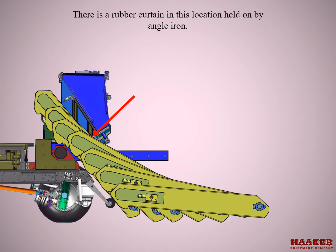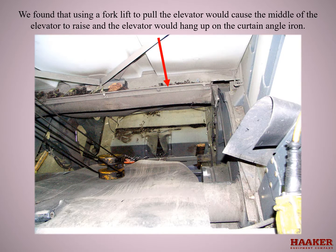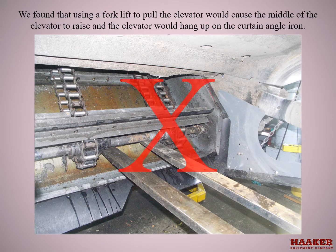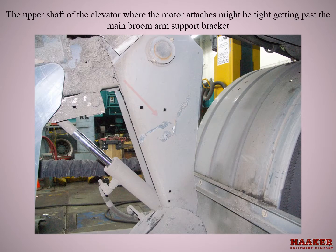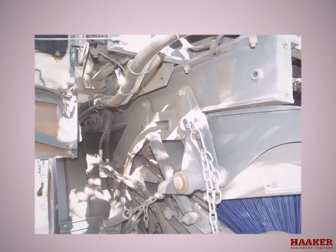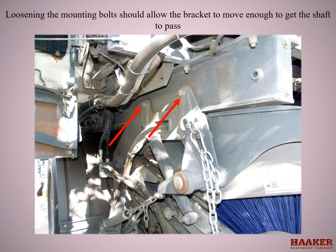There is a rubber curtain in this location held on by an angle iron. Using a forklift to pull the elevator would cause the middle of the elevator to raise and the elevator would hang up on the curtain angle iron. Using the forklift to limit how fast the elevator comes out of the machine will allow the top to lower and the middle to clear the angle iron. The upper shaft where the motor attaches might be tight getting past the main broom arm support bracket — loosening the mounting bolts should allow the bracket to move enough to get the shaft to pass.